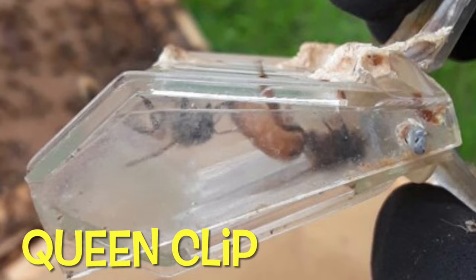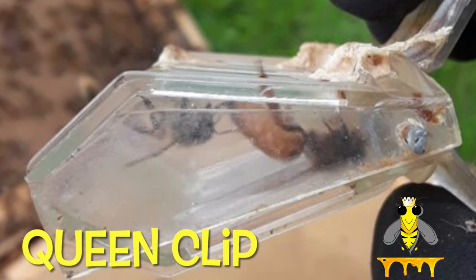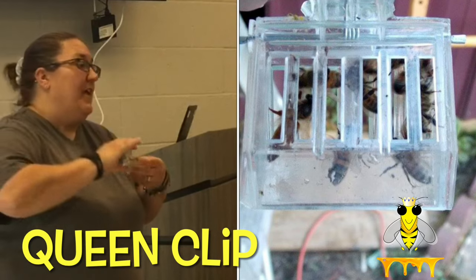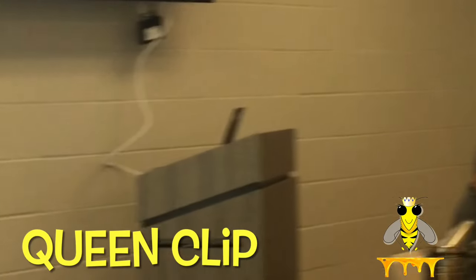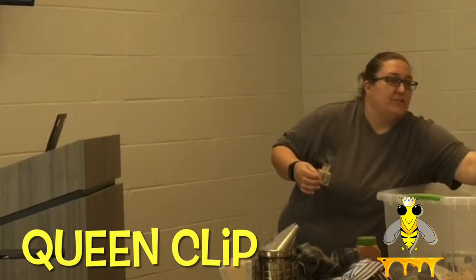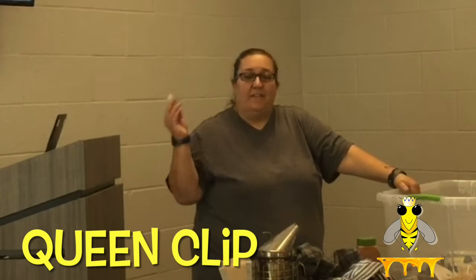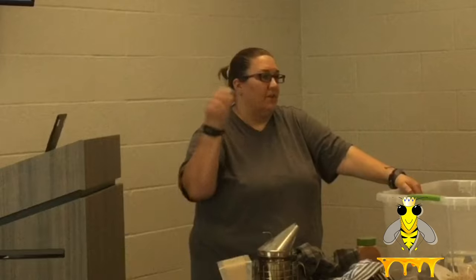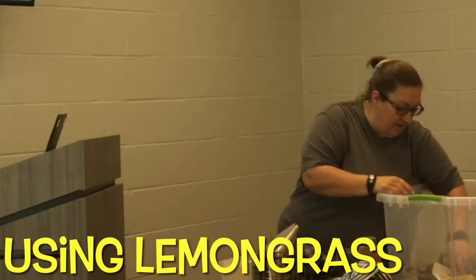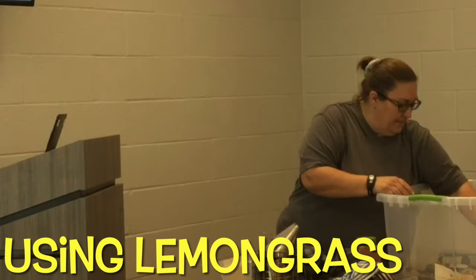This is a queen clip. If we're doing a removal, the bees want to stay with their queen - she's their lifeline. So if we find her, we clip her in here and use rubber bands to rubber band her to a frame. We rubber band her in and my job's pretty much done, because I can just leave that box there and they're going to start marching in to go to their queen. We also try to mimic her by putting in lemongrass.